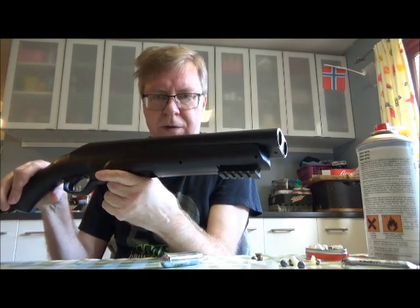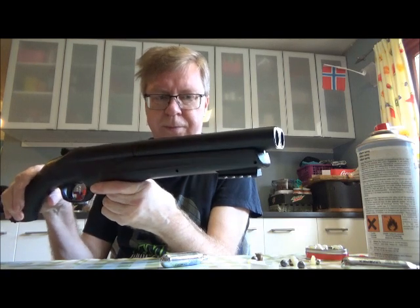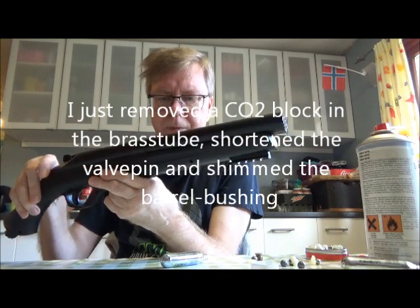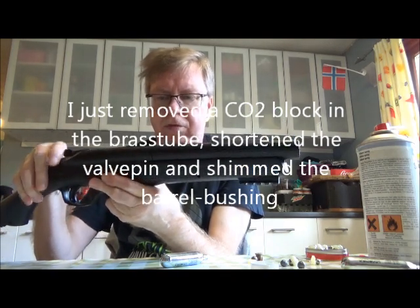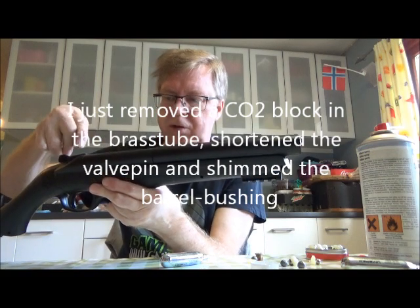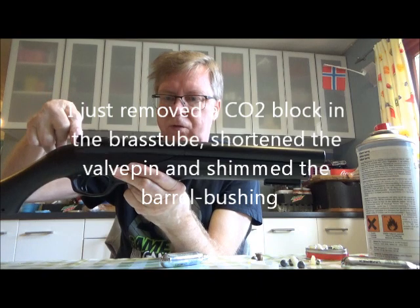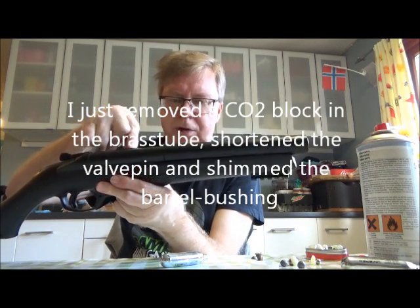I've done some mods to it but I have not drilled it or grinded or anything. The biggest improvement was removing the small brass piece that sits in the brass tube that connects the valve to the CO2 tube — it sits in the inlet of the valve. I have a separate video of that.